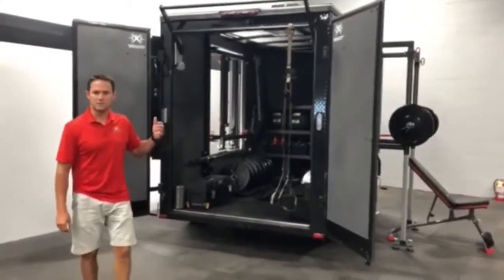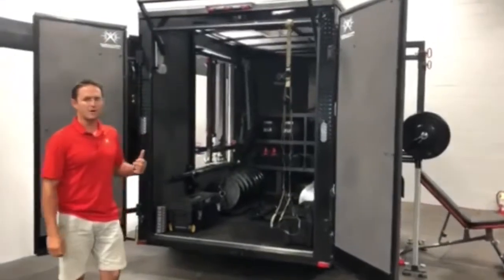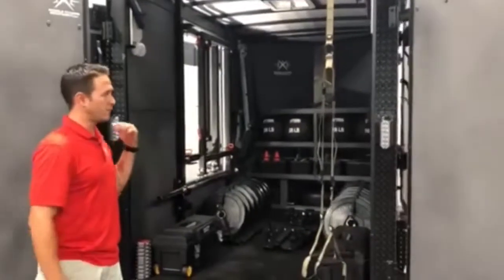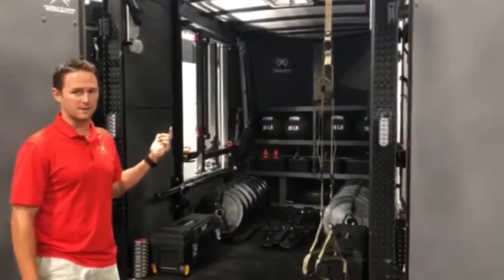Regardless of the trailer size, what's unique about all of them is interior storage compartments, unfolding fitness stations, and a full 360 degree training experience.